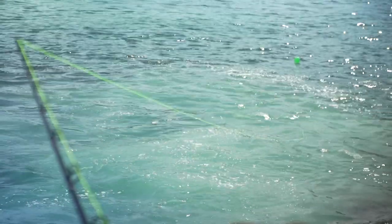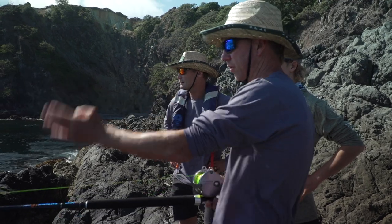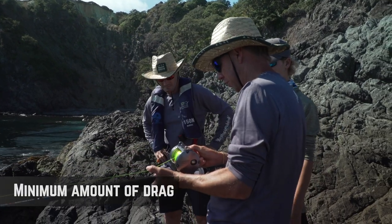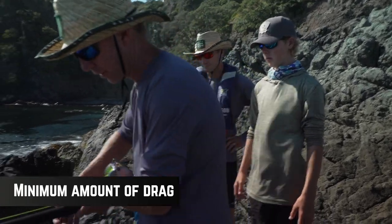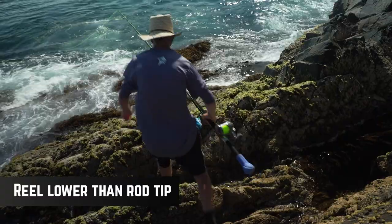The distance the live bait out now is perfect. As much as possible we want to keep it 90 degrees to the rock. So if the rod's here and the bait's here, we move the rod. We've got a stand on this rod. We want a minimum amount of drag — just enough that once it pulls, it can take off. So we can sit the rod down. The reel needs to be lower than the rod tip wherever we sit it, so we've just got to find a decent spot.